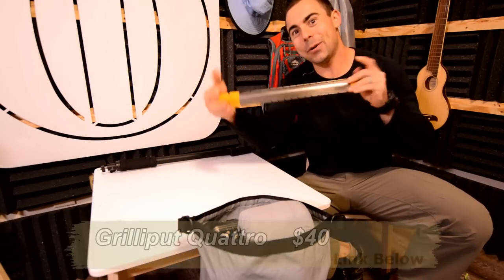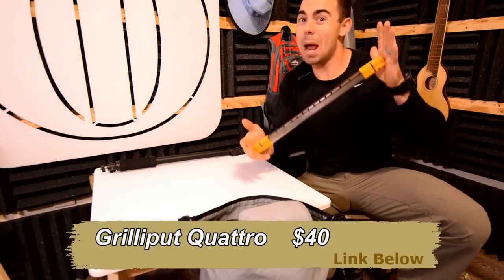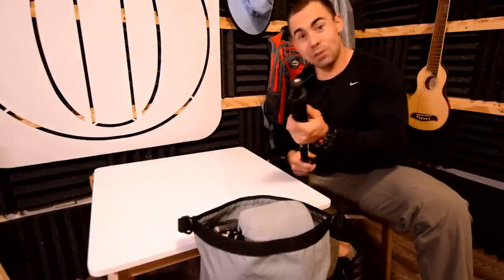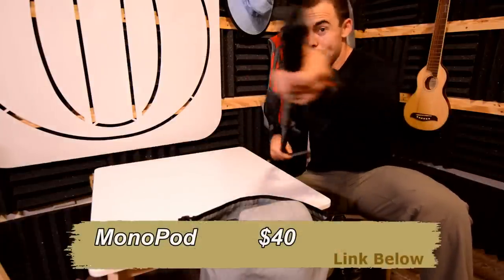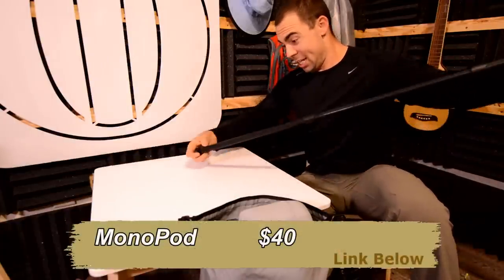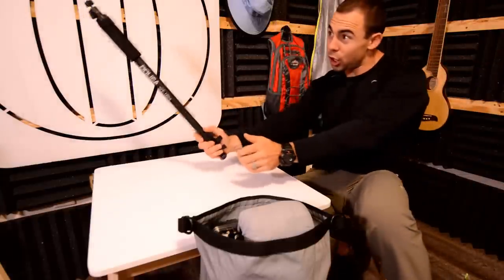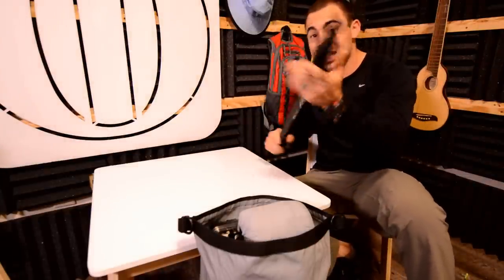A grill — yes, this is a grill you can take camping with you and put your crabs, your fish, your squirrel, whatever you want to cook up. A Monopod — if you want to film your own adventures you need a monopod. It's just an extendable pole you can attach your camera to and film yourself, film whatever, or get really high shots.